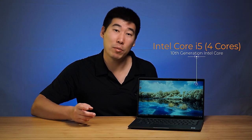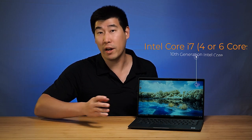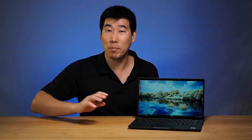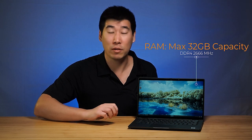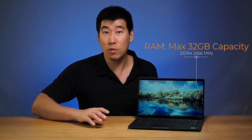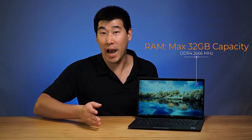With the Latitude 7410, it can be configured with, processor-wise, it is running the 10th generation Intel Core. You can either put in an i5, which is four cores, or an i7, which can be four cores or six cores. As for RAM, it can go up to a maximum of 32 gigs of RAM and that's soldered to the system board. So you've got to be careful when you choose the RAM because you can't add more later on.